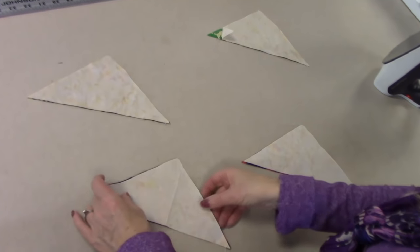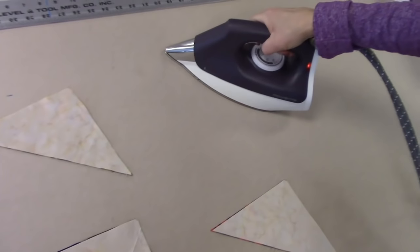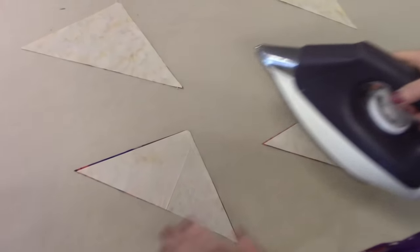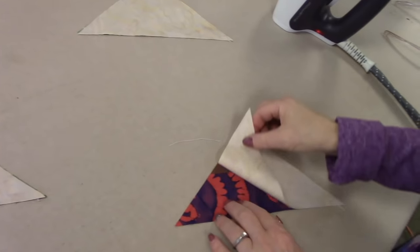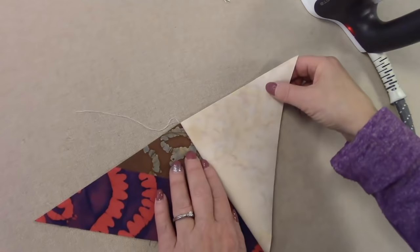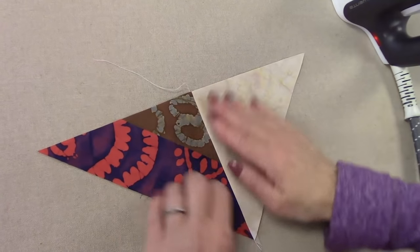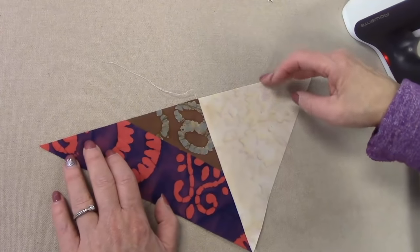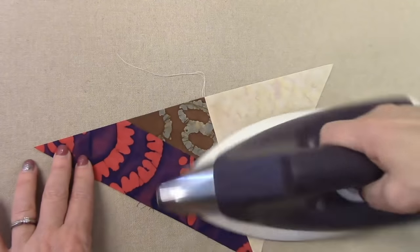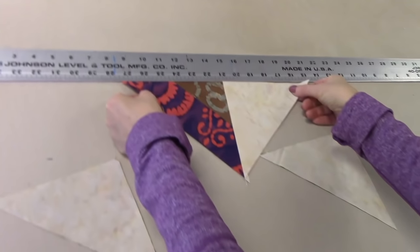I've got all my pieces here. I like to iron it closed first, even with a little steam right now, because they can get distorted while you're sewing since there's still a lot of bias seams here. Now we're going to open this up. The seam allowance is going to be facing the solid piece. It is bias here, so you want to be careful not to stretch it, but you want to get this straight — nice and straight. If you're not sure if you have it straight, take it up to your ruler and just double check.